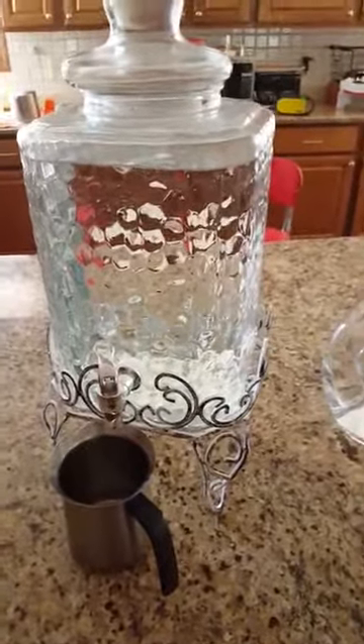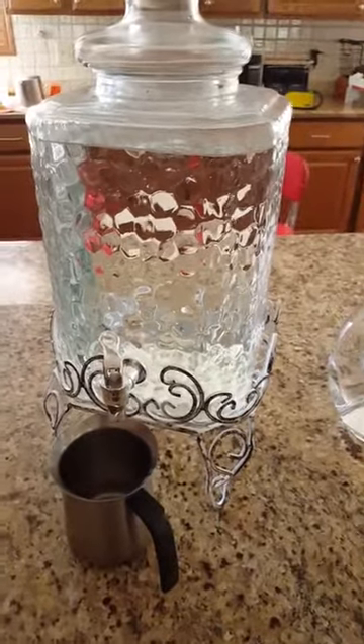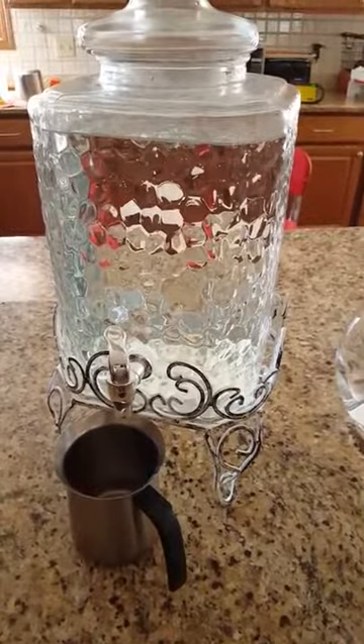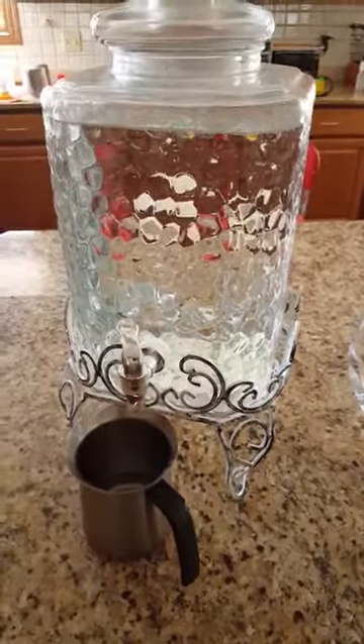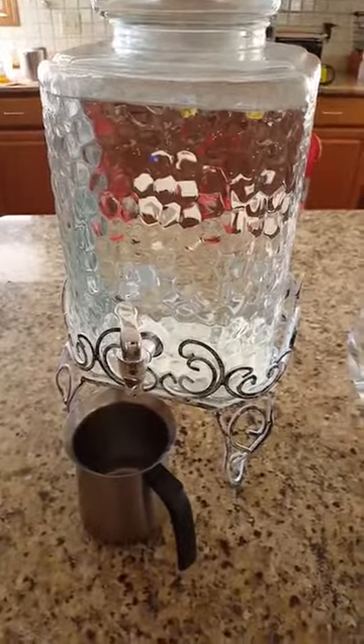I keep a coffee mug or measuring cup nearby so whenever we need water we take from here and keep refilling it. Twice a week I give it a thorough rinse inside. This dispenser is glass, which is better than acrylic or similar materials.